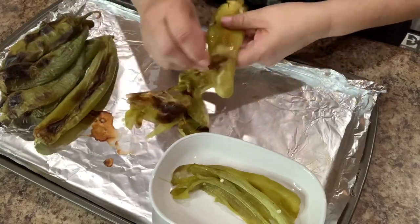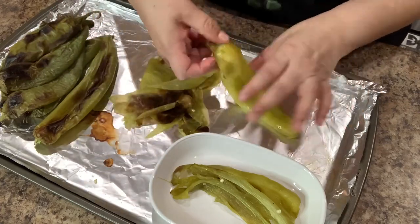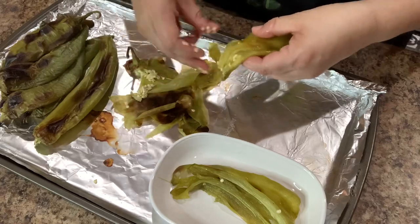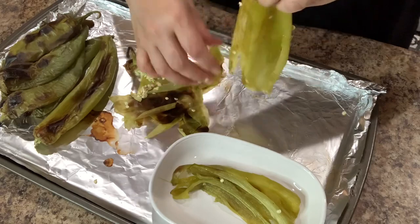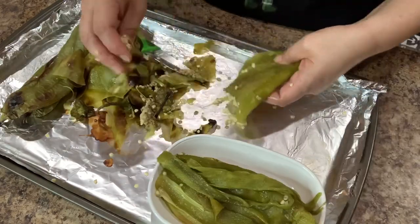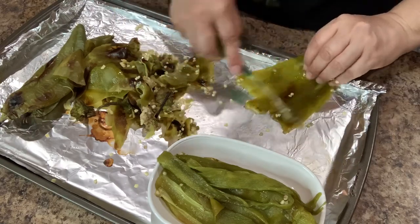Once your peppers are cool enough to handle, remove the stems, the peel, the seeds, and the vines from each one. If you have sensitive hands, I do recommend you use gloves or use a small knife to scrape off the seeds. Hatch peppers are spicy, so if you have sensitive hands, I highly recommend you use gloves.